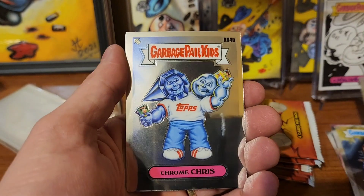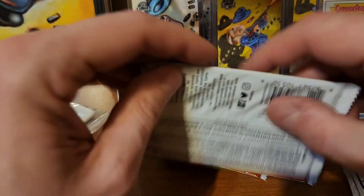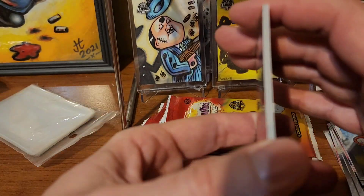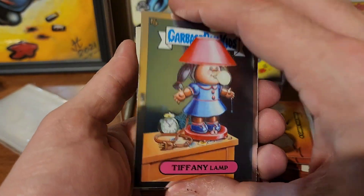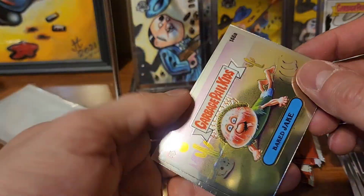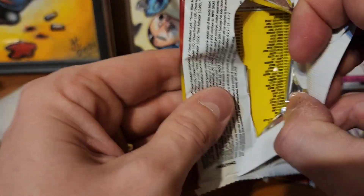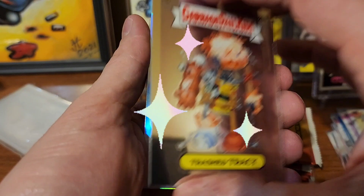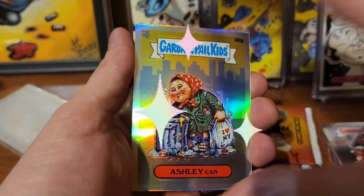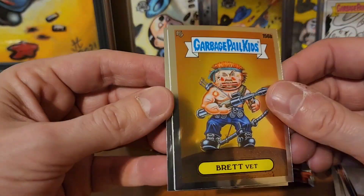Toothless Chrome, Crisp Mouth Fill, and Melba Toast. Still haven't pulled any hits. We got Bushy Bernice, Tiffany Lamp, Baked Jake, and Dribbling Derek. Trashed Tracy, Ashley Can with the refractor action on the back, Brett Vet, and Hollywood.